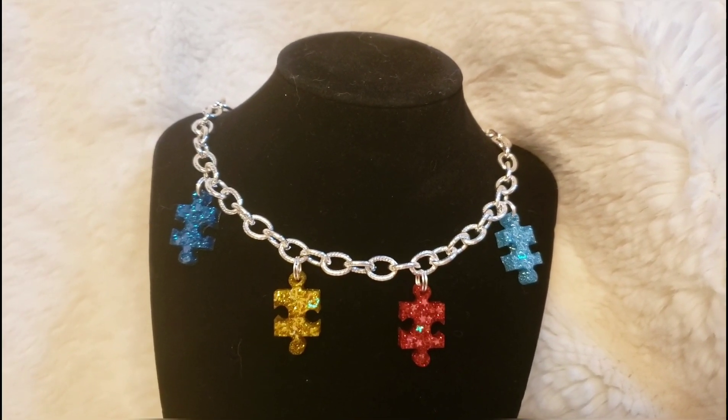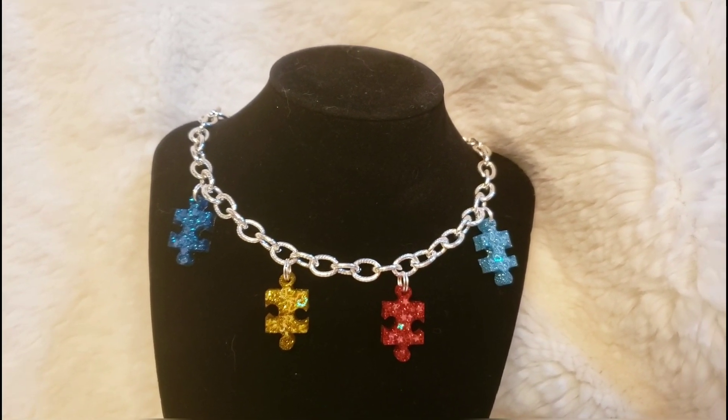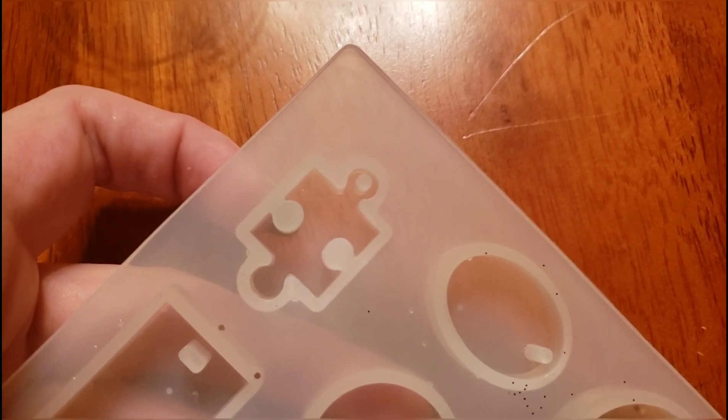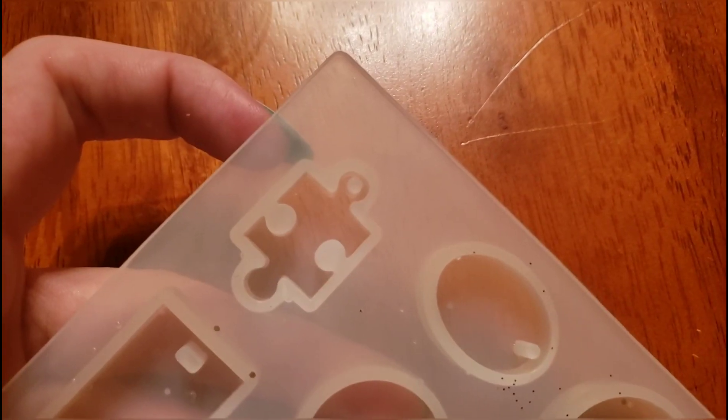Today I'm going to be showing you guys how to make this really cool autism awareness necklace. To start off we're just going to be using this mold with a little puzzle piece, and I will make sure to link in the description down below where you can find these.